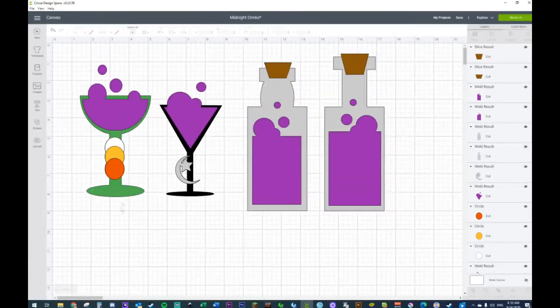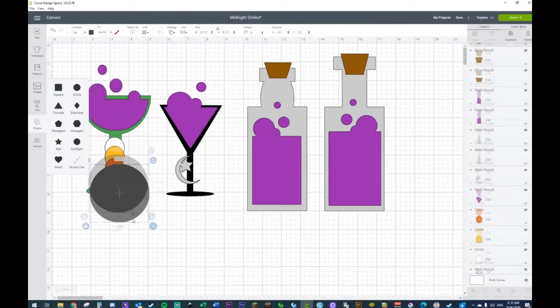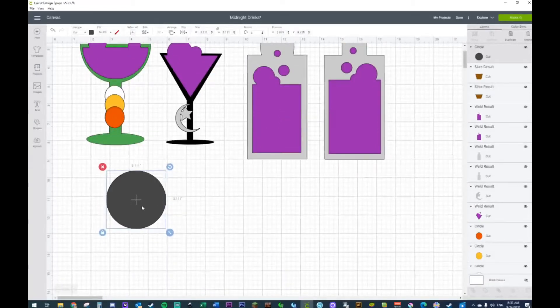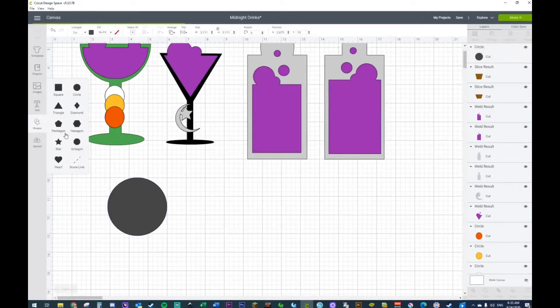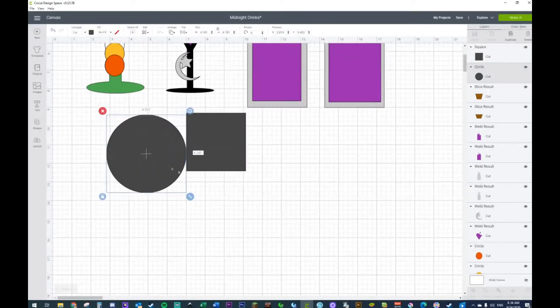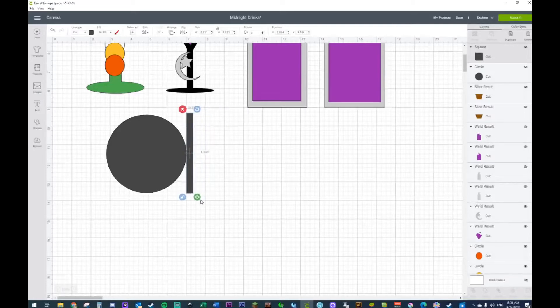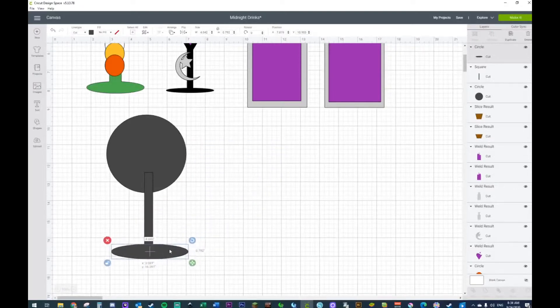We're going to start with this cup right here. If you've seen my mugs and glasses tutorial, it's the same kind of concept — all we're going to do is grab a circle and add details to our glass. We're going to get ourselves a circle and a square. For the first one we're just going to elongate it, make it a little bigger and a little thinner. I'll grab another circle, take it off the lock, and make it into an oval — this is going to be the base of our cup.